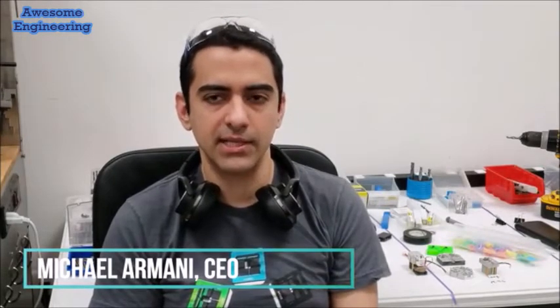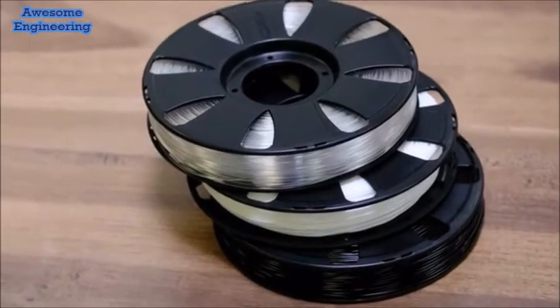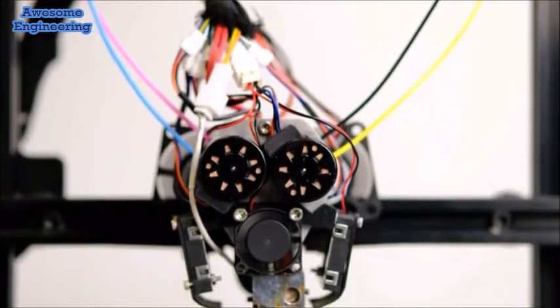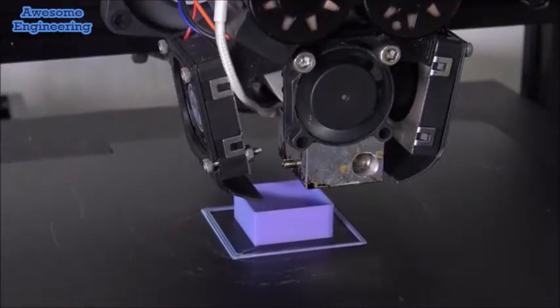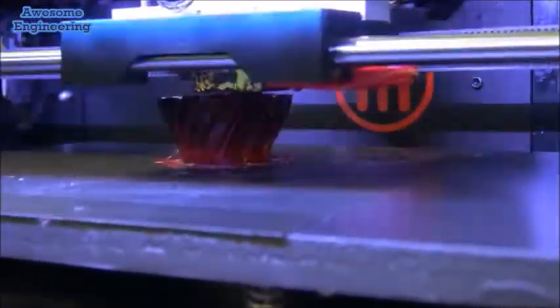The quad fusion printhead gives you a lot more freedom of choice and flexibility than any other 3D printer before. Being able to take cyan, yellow, and magenta and key it with something like black, white, or clear gives us more than 50,000 colors. You can use any standard 1.75mm filament in the quad fusion printhead, which allows you to take stock and mix colors or create your own custom color palette and materials with new properties that never existed before.